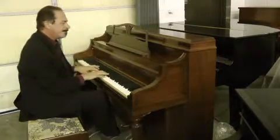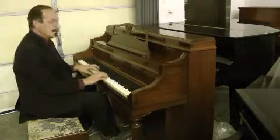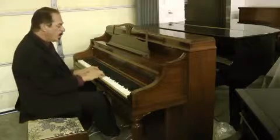One owner. Made in 1948. It's a warm piano.